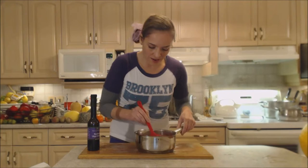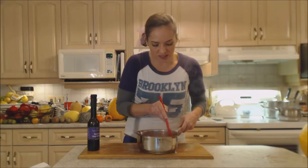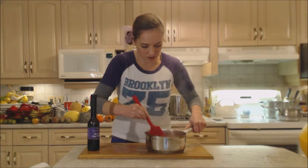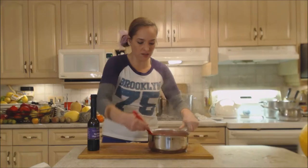Lots of the cranberries have broken. I'm just going to smash a few more because I like the seeds and want to make sure it's going to thicken. Some of those blackberries have stayed whole and some have broken into pieces — that's exactly what I wanted. If you want to break them up more, go ahead and smash them. This is going to taste delicious!